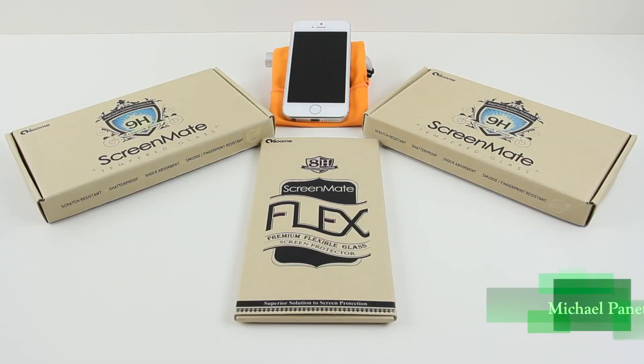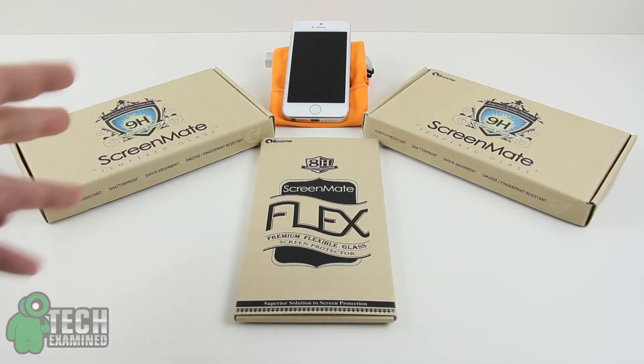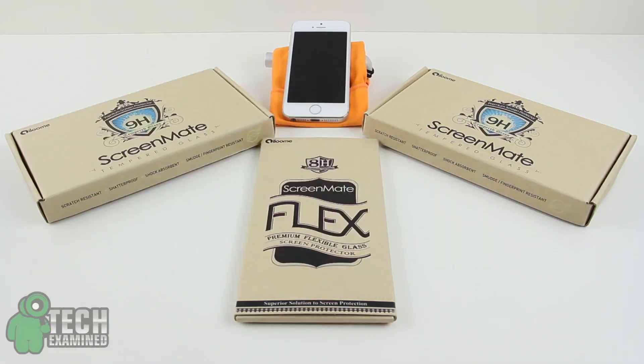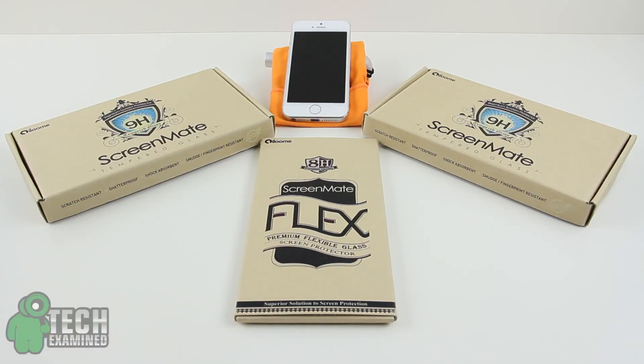Hey guys, I am your host Michael Panetta. Welcome to another episode of Tech Examined, and tonight we are checking out some screen protectors from the folks over at iLoom. We've got a couple here for the iPhone 5 — the tempered glass and the flex screen protector — which we're going to install tonight. So let's get this started.